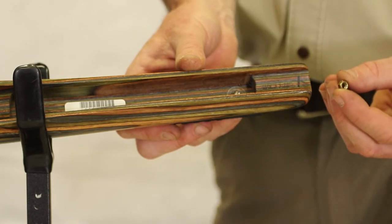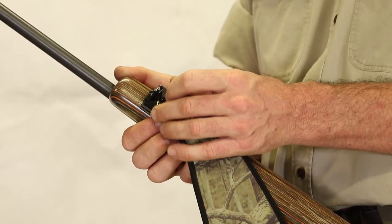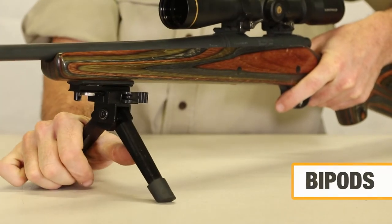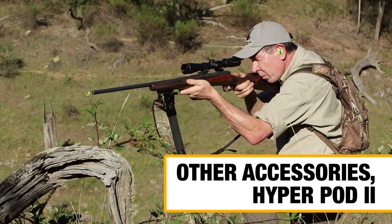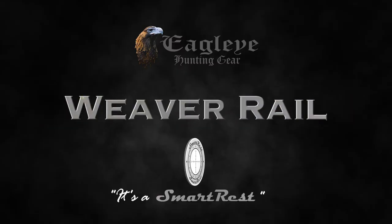The Smart Rest Weaver Rail has its own sling swivel stud, which is handy for a number of applications — not just the use of a HyperPod 2. It'll accept a Smart Rest or other brand of bipod, as well as torches, laser pointers, other accessories, and of course the HyperPod 2.